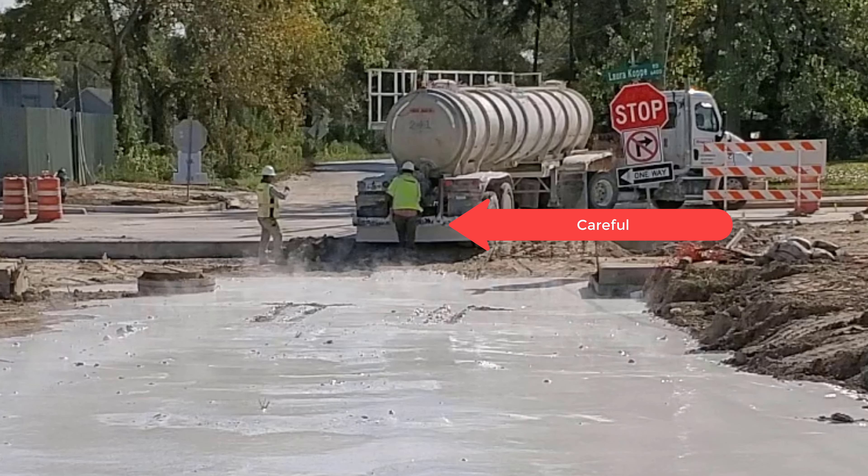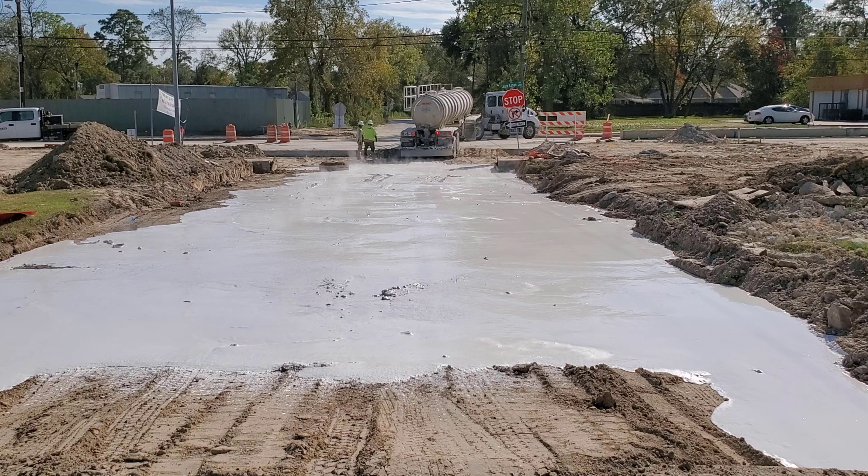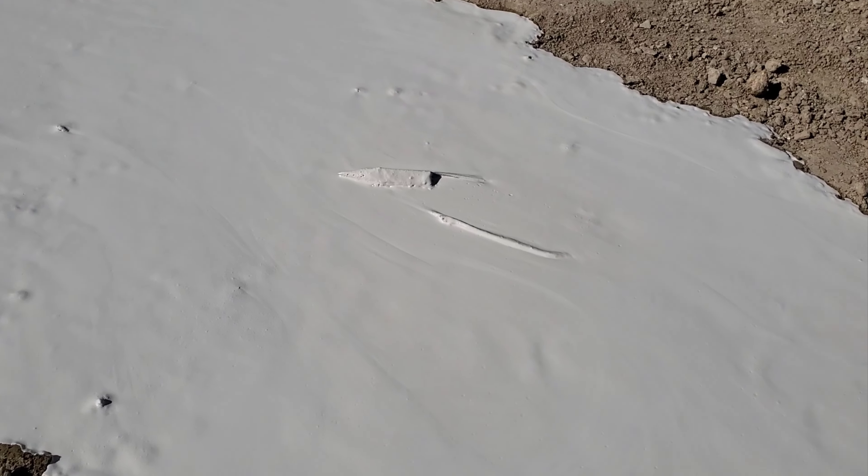Watch what happens when the worker goes close to the valve in the back of the trailer — this could have resulted in serious bodily injury or death. This is how a lime slurry looks after being unloaded. Let me show you up close.